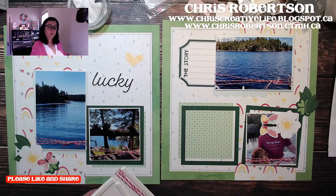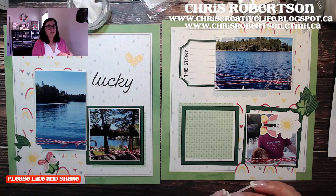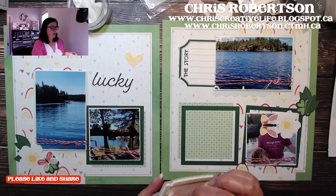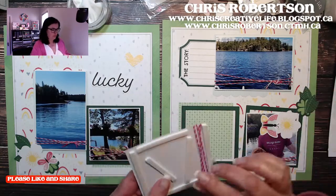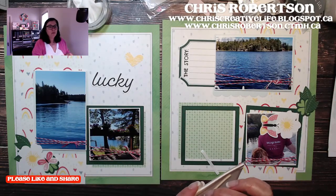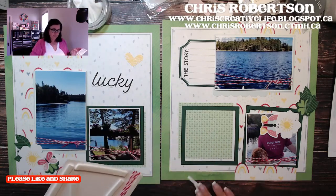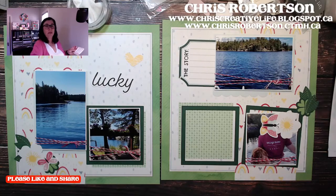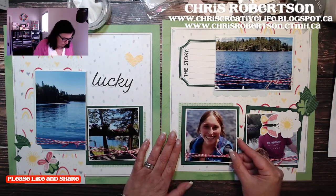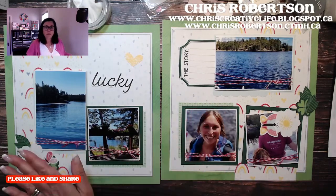Something they did differently this year versus past years — in past years the papers matched current products from the idea book, but this year what they did was make all of these exclusive. So that's the fun thing: they're different than what we have in the idea book.